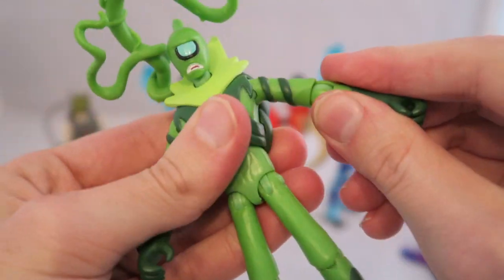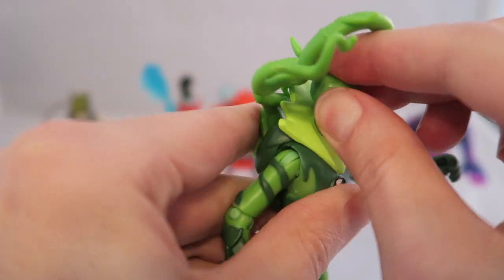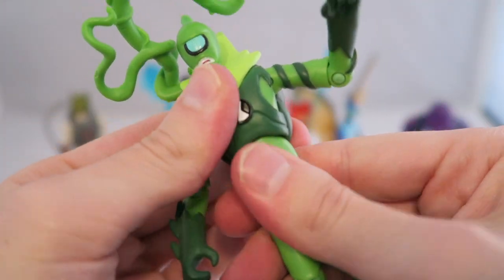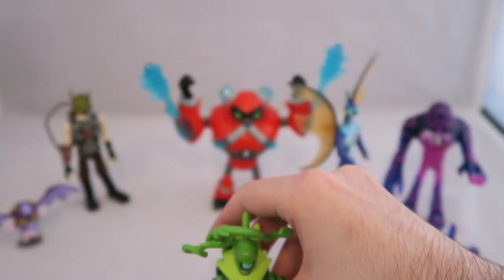I appreciate the little vine accessories that give him a feel of his powers. He's pretty well articulated with a good range of motion, and he can move his head a little bit too — up and down is slight but very appreciated because it lets you give the figure that much more personality.